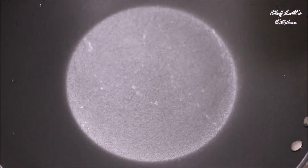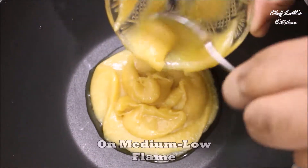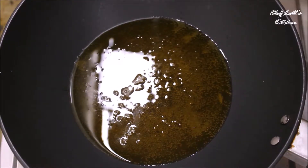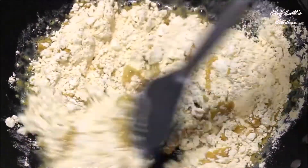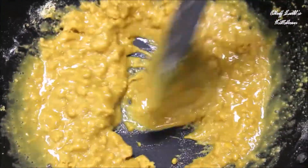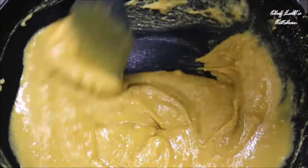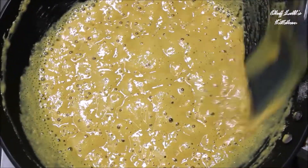Now take a non-stick pan and add all the ghee on medium to low flame. Once the ghee melts, add all the gram flour in batches so that it will be easy to break all the lumps and combine. After you add all the besan, keep stirring for another 2-3 minutes and you will see small bubbles on top of it, just like this.